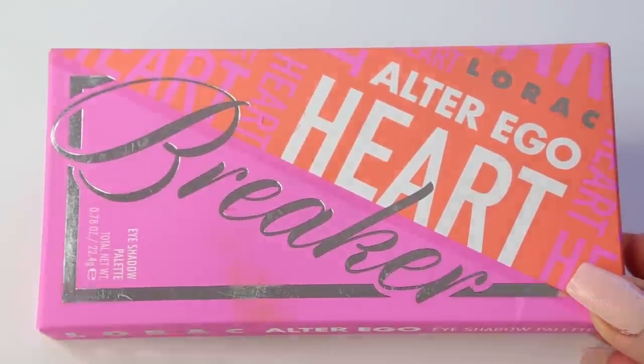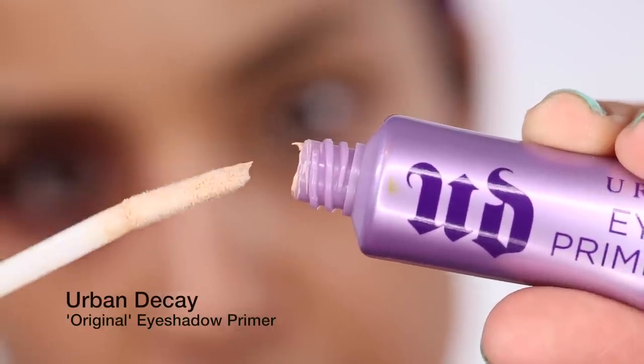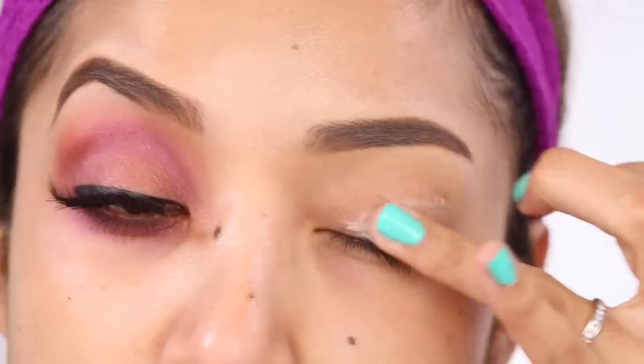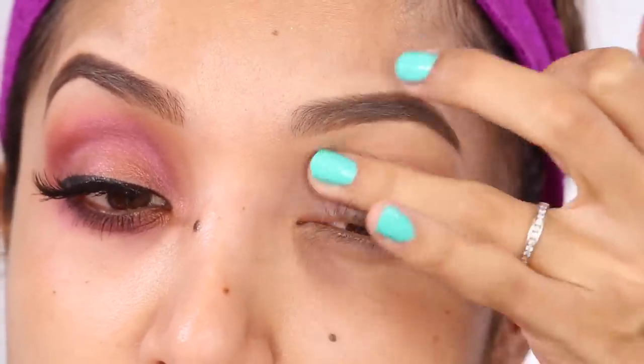It's just beautiful packaging overall. I ended up creating this look — and as you guys know, my tutorials are always very wearable because I want you to be able to wear these out in public. Let's get started! I always like to start off with an eyeshadow primer. This is the new packaging for the Urban Decay original eyeshadow primer. I'm applying a thin layer on my eyelid, blending it up, and also applying it on my lower lash line.